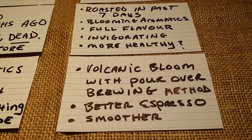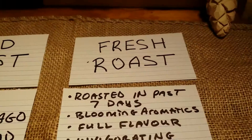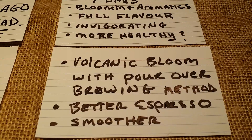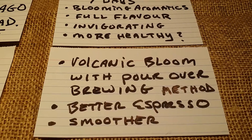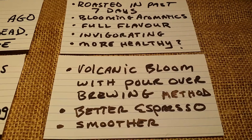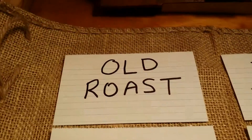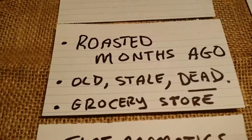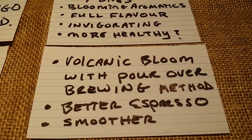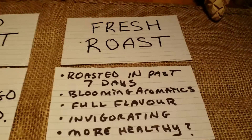When I was talking about blooming on the pour-over — if you do pour-over coffee with fresh roast coffee, you will notice you will get a volcanic bloom with the pour-over brewing method. It's going to be substantially, substantially different than this old roast, stale, dead coffee. You're going to get better espresso. The coffee is going to be smoother. You're going to get more flavor. It's absolutely going to blow your mind.